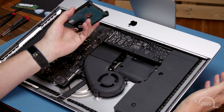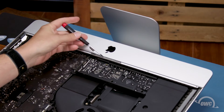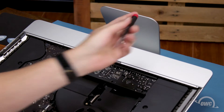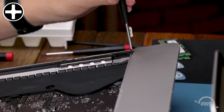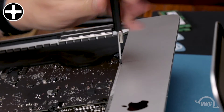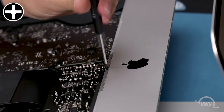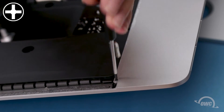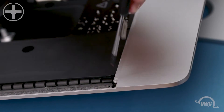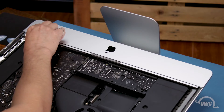You can then set the drive aside. Next, remove the five small Phillips screws along the lower rim of the iMac. The center screw may be hidden underneath the tape near the center. We can now remove the lower support bracket, making it considerably easier to remove the components from the chassis.